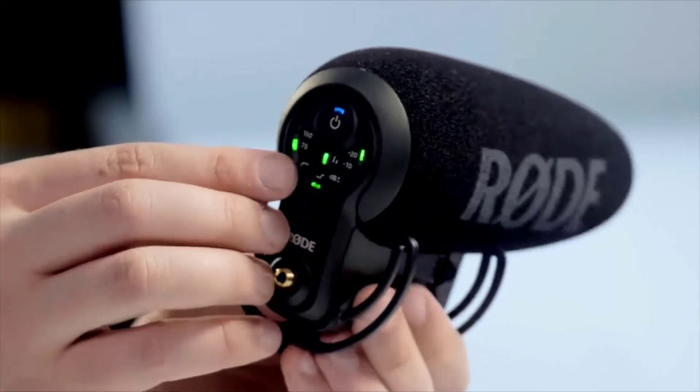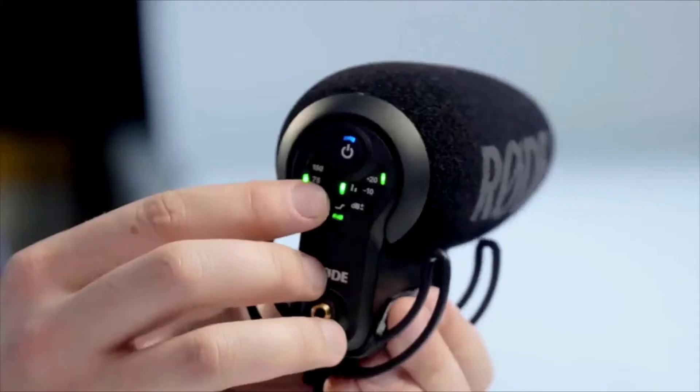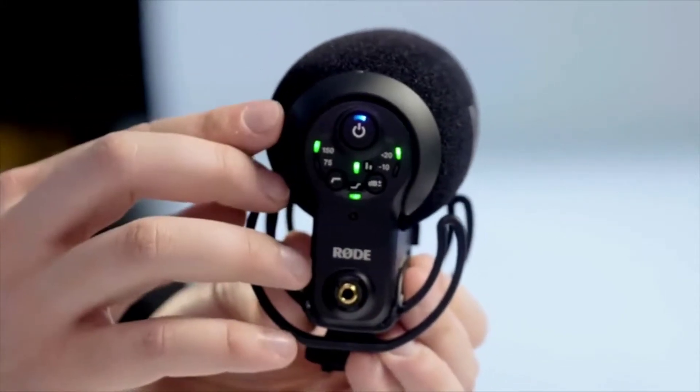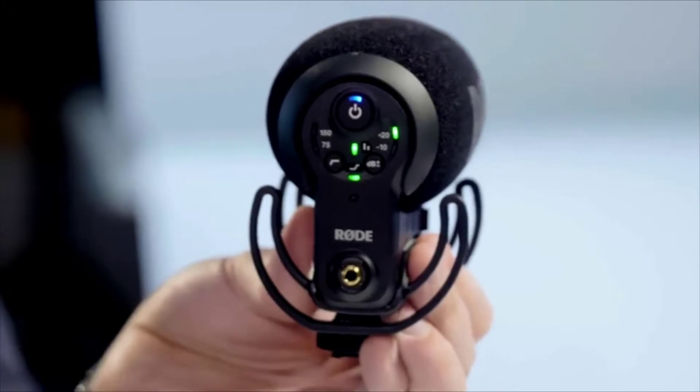The high-pass filter enables the operator to decide what level of attenuation to apply to the audio signal. For example, you can set a 75 Hz high-pass filter to cut out traffic noise when shooting indoors. Or, at a trade show shooting spoken word, you might engage the 150 Hz high-pass filter to cut out unwanted sound outside the human frequency range and capture a much cleaner audio track. You can also switch the high-pass filter off for a flat frequency response without any attenuation in the low-end frequencies.